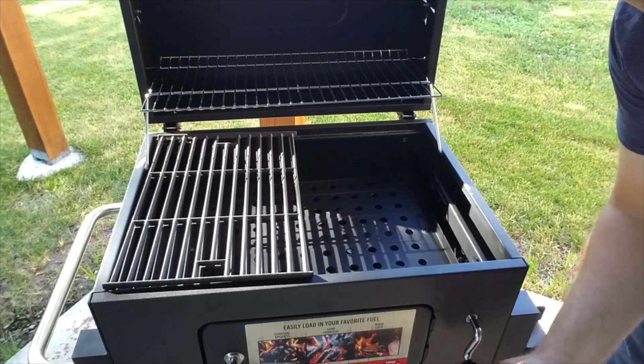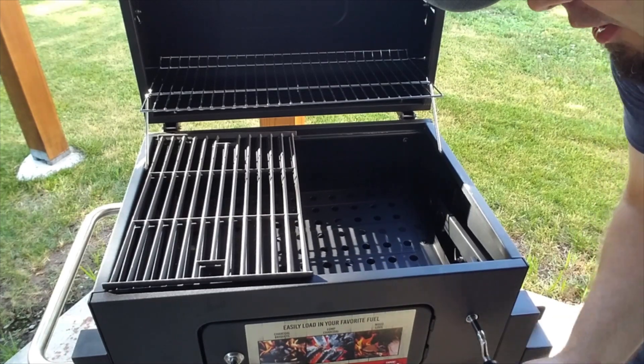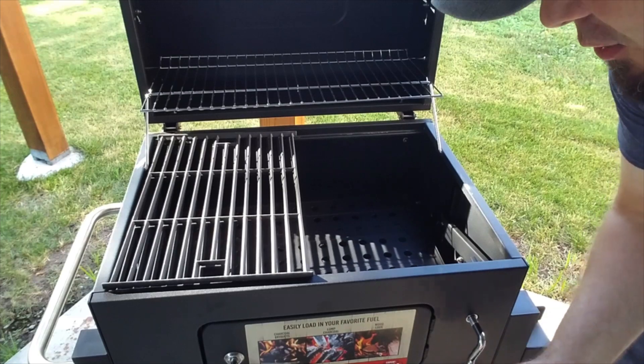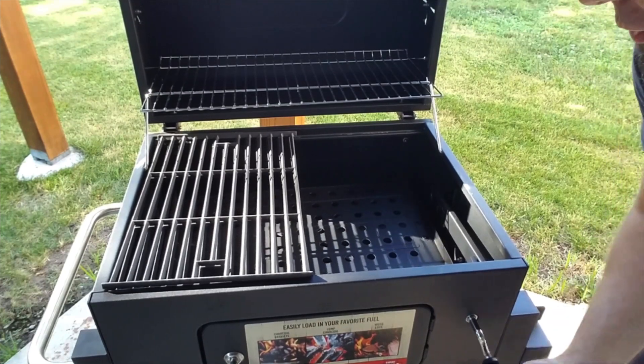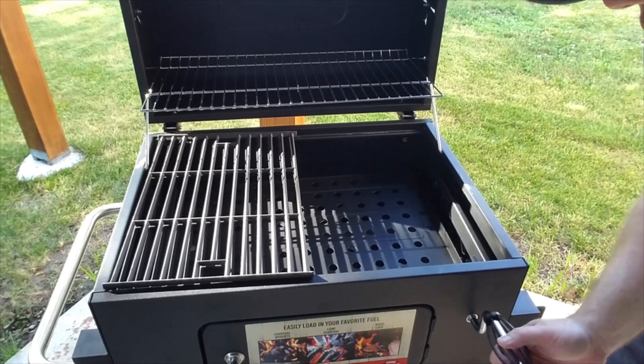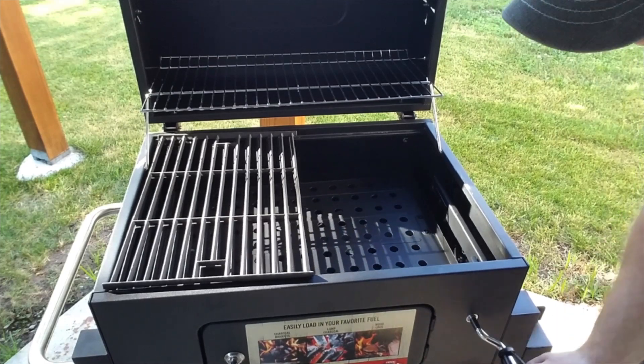Right here on the side you have this handle that will lower or raise the area where you put your coal. So if you want a very specific temperature, you can get it with this raising and lowering system.